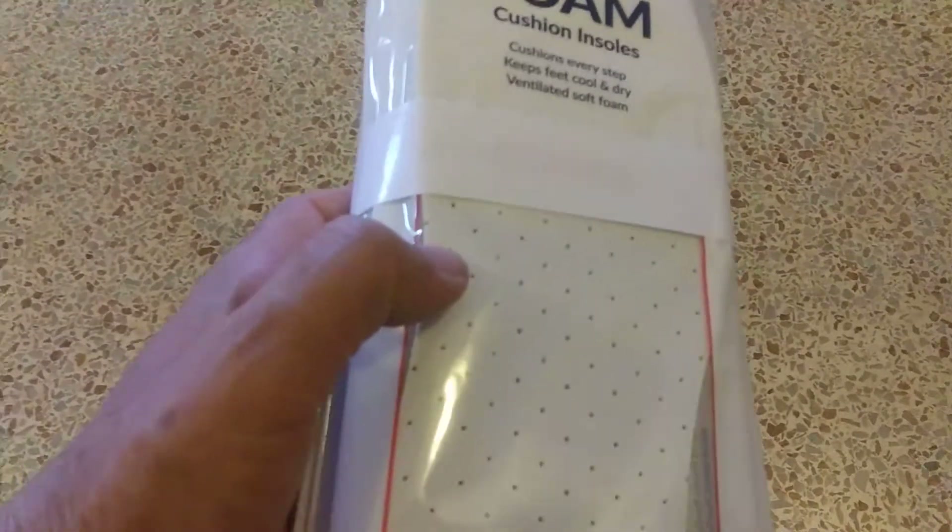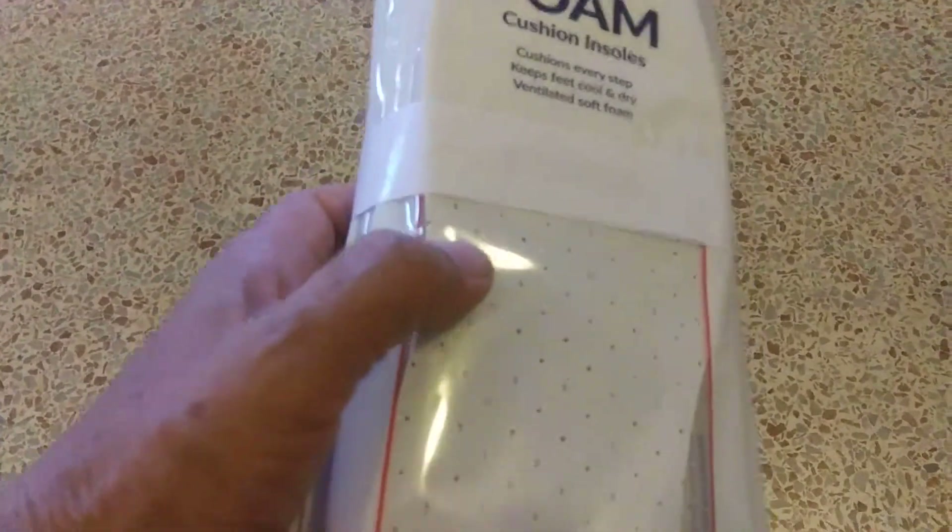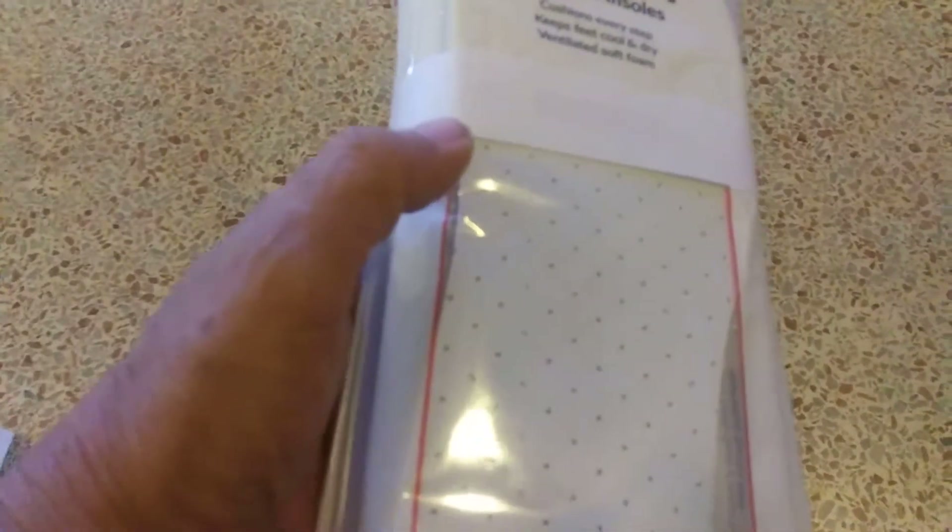The only reason I have dirty socks is because the inside of my shoes are dirty. So when I put these in and wash them, I'm not going to have dirty socks anymore. I have stinking socks, but not dirty socks.